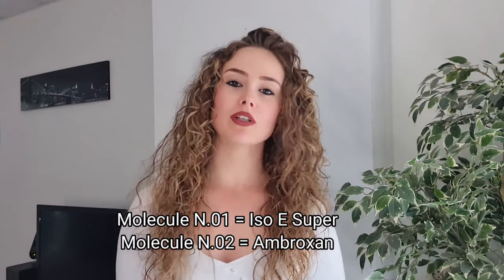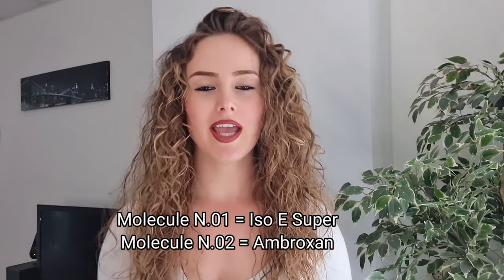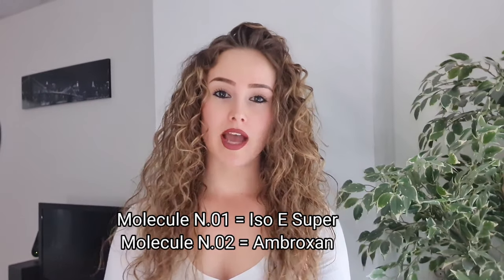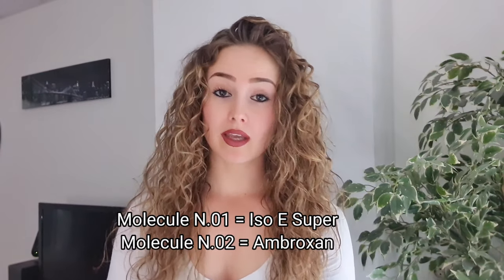Hi guys, so in this video I will explain everything I know about Molecule No. 1, Isoe Super, and Ambroxan. I will explain how to make these two perfumes, how they smell on their own, and why they are so popular. I will also tell you what kind of fragrances you should use them on.